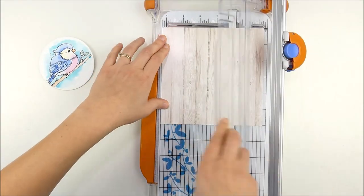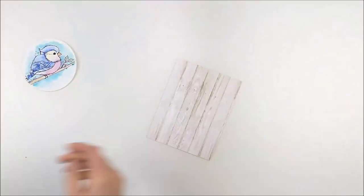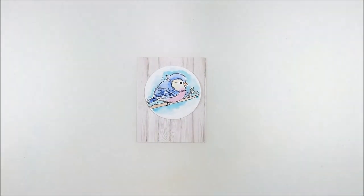So I'm going to trim that down into the size of my A2 card front — trim off the sides and the top so it's four and a quarter by five and a half. That way it will fit the front of my card.